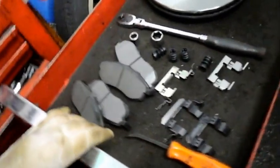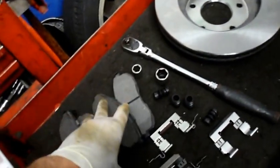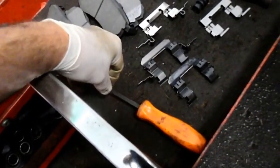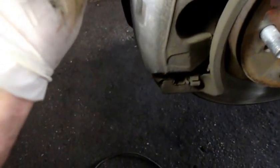This is an example of what tools you're going to need: a new rotor, new brake pads, a ratchet and a couple of sockets, and your pry bar or screwdriver to push that piston back in. This is the hardware kit that I was telling you about, and as you can see, this is the piece that's broken off there.